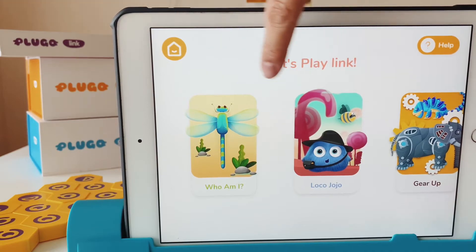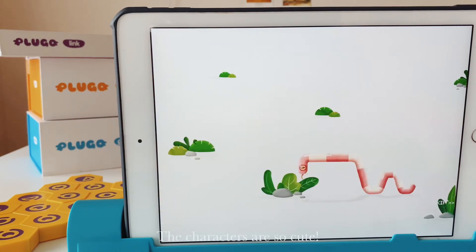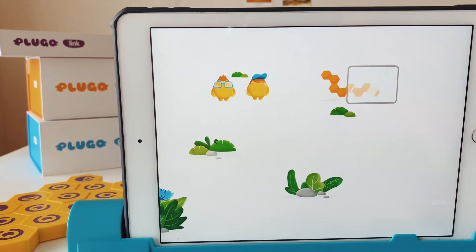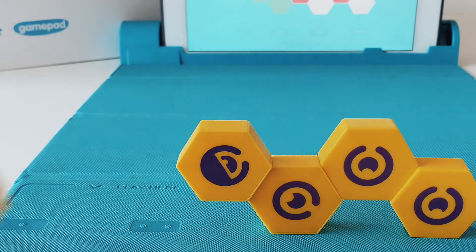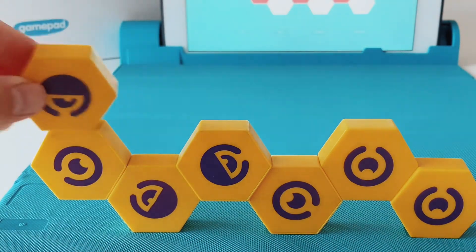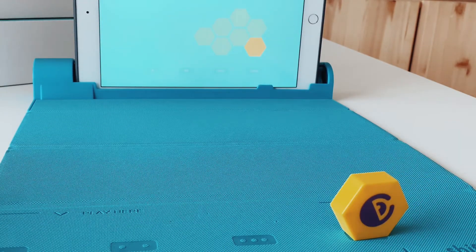Now we're done with the setup, let's look at the games available for the Link. I believe there are six games available. Let's try the 'Who Am I' game — it says: 'I make hissing sounds, come close once, I'll bite and you'll shout.'